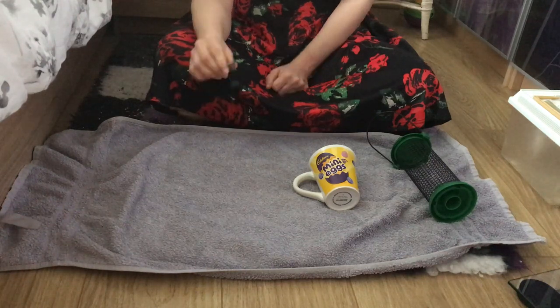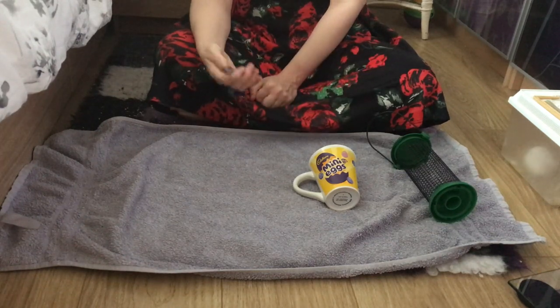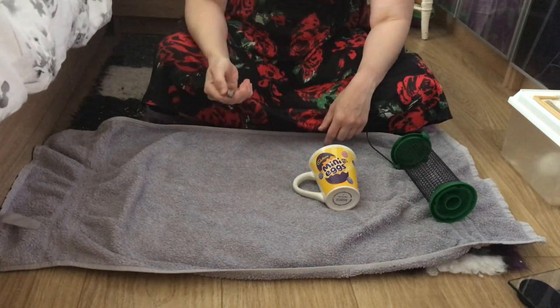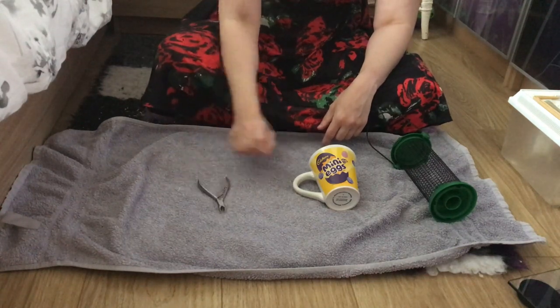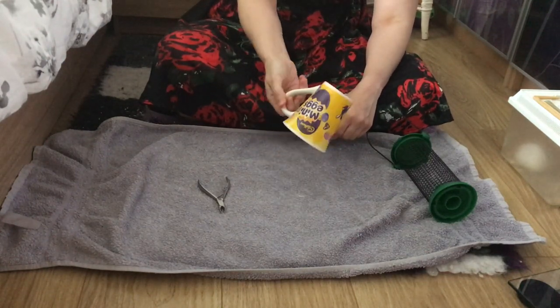You could also use baby nail scissors. I prefer not to have something too pointy on the end, particularly if I have a bit of a wriggler. You may have something around the house already, so you may not need to order anything online. Something to trim with is the main thing.